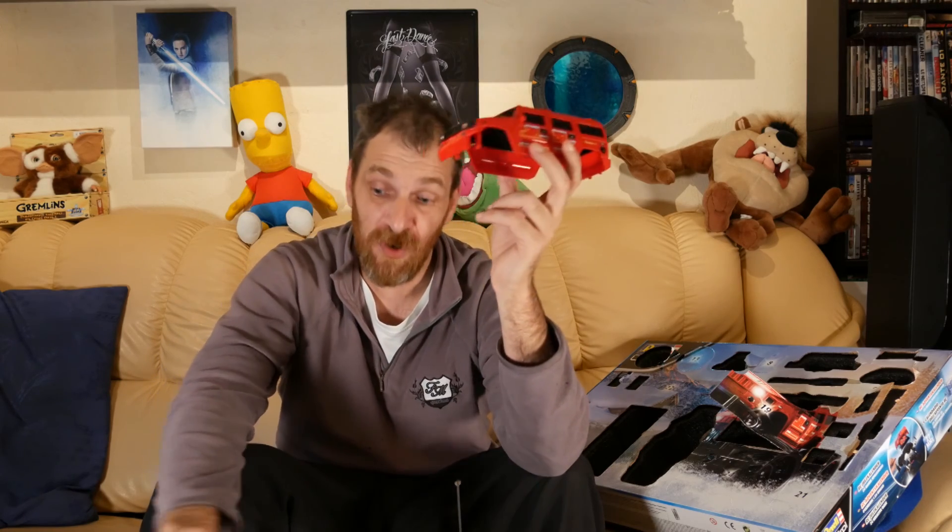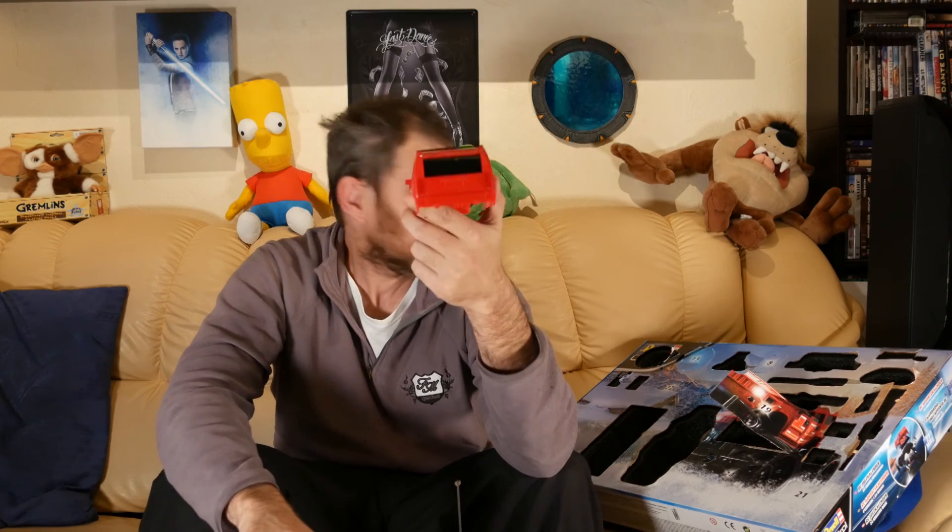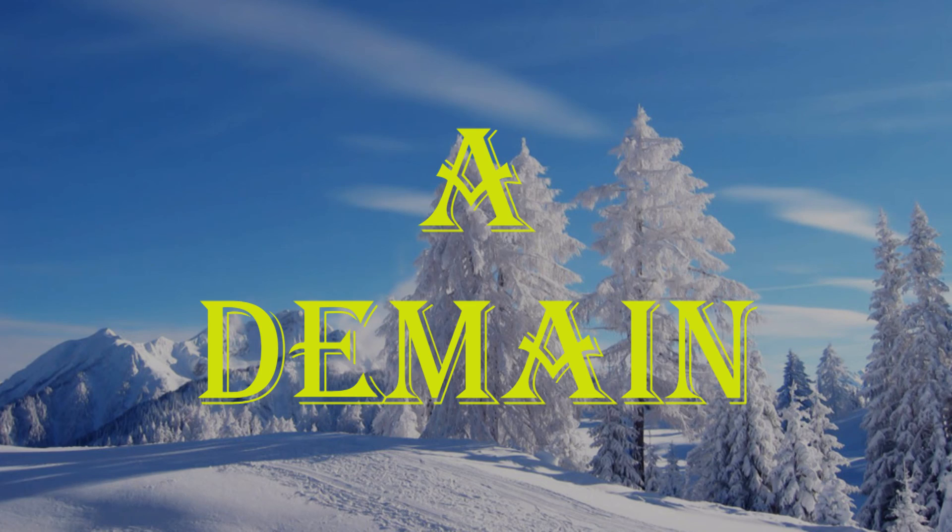Bon, eh bien on avance tout doucement, et je verrai donc demain la suite. Allez, ciao !